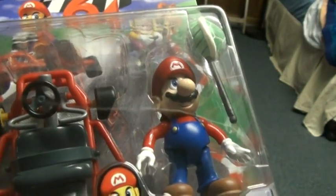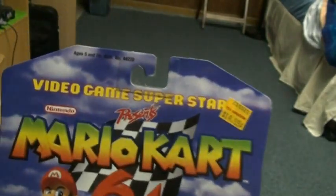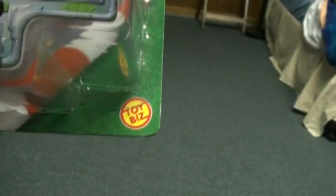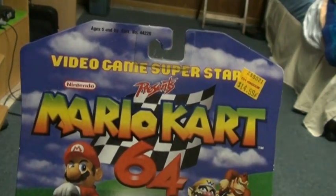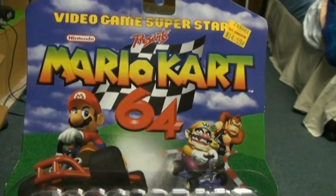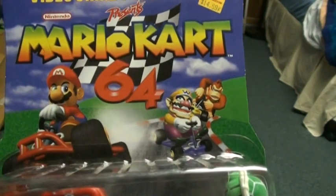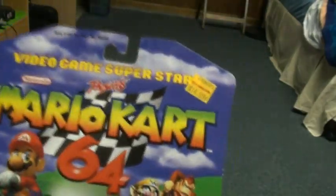I've got the entire first series to show you. I'm missing the second series, but I really hope to get those. As you can see down here, Toy Biz used to do a series called Video Game Superstars, and they had figurines of really popular games — pretty much just Nintendo 64. There was Mario Kart 64, Zelda Ocarina of Time, Diddy Kong Racing, and I saw a Tomb Raider one. I believe there were four that were released.